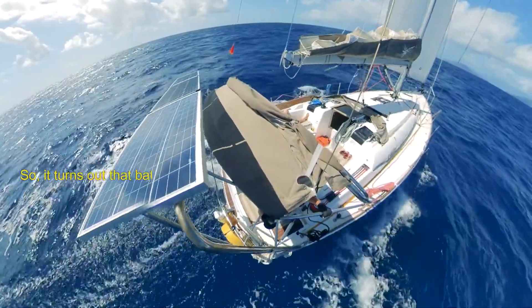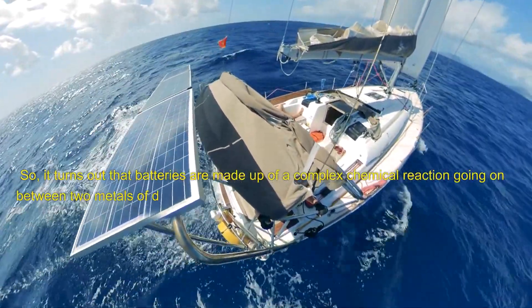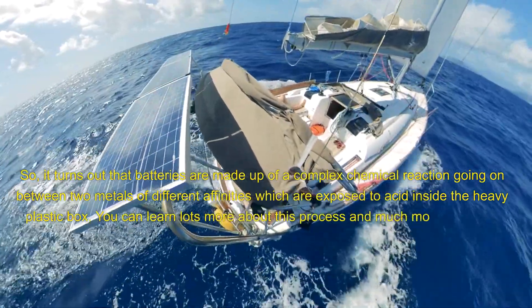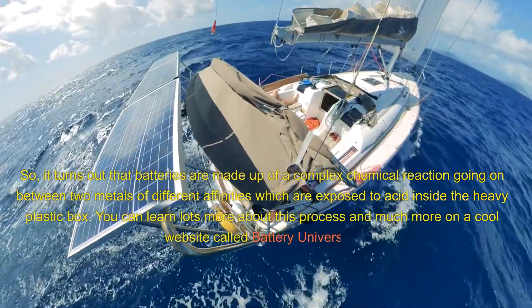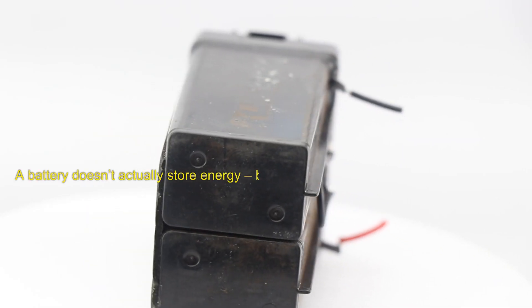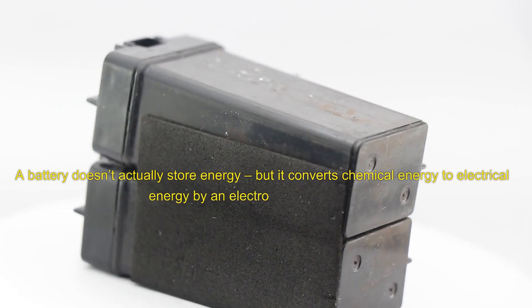It turns out that batteries are made up of a complex chemical reaction going on between two metals of different affinities which are exposed to acid inside the heavy plastic box. You can learn lots more about this process and much more on a cool website called Battery University. A battery doesn't actually store energy, but it converts chemical energy to electrical energy by an electrochemical reaction.